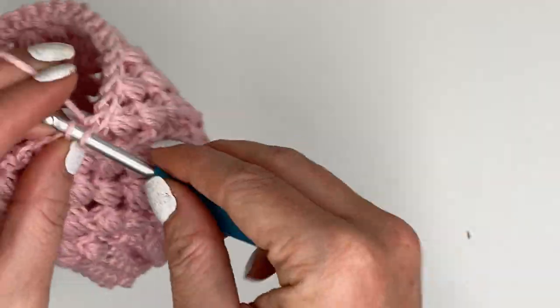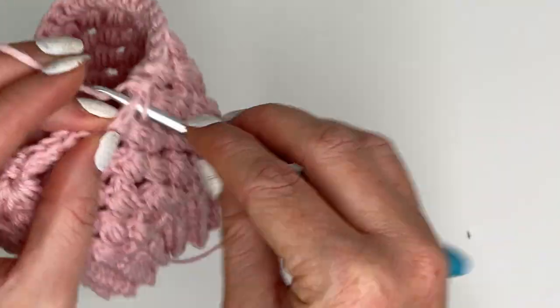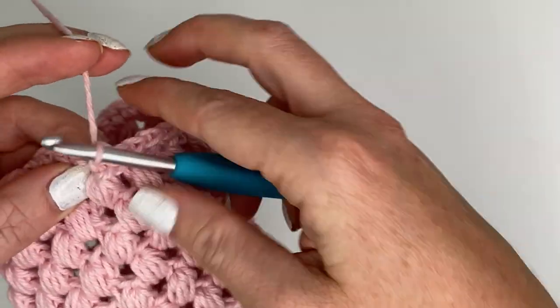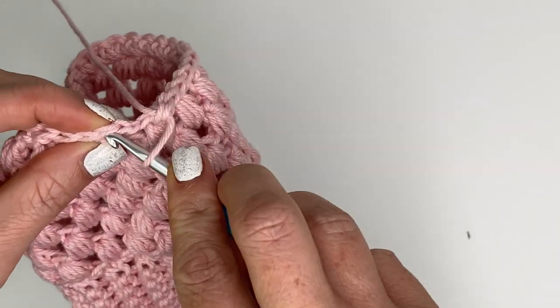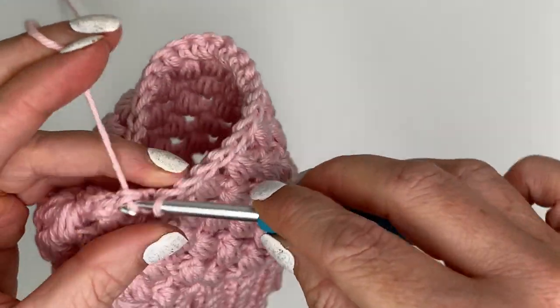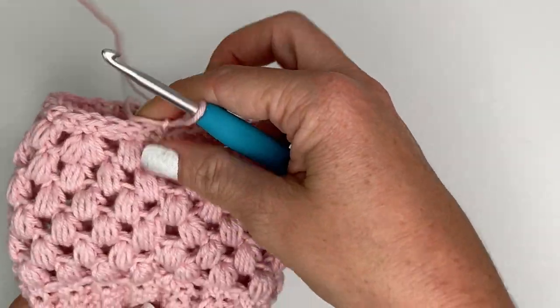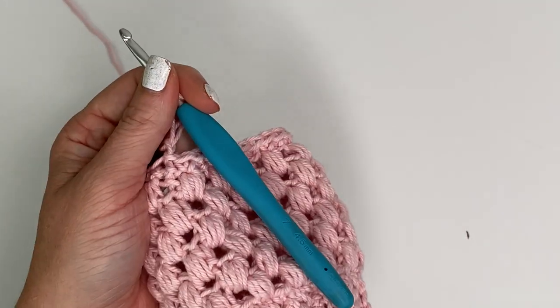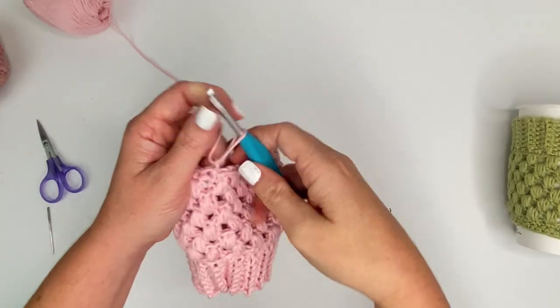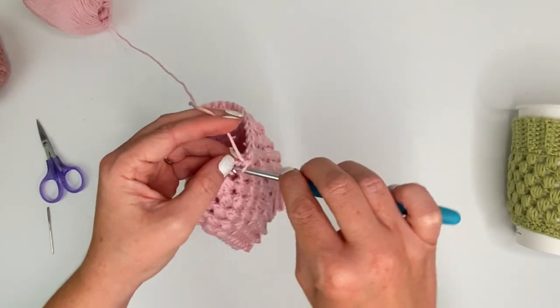We are almost back to the beginning - two more stitches. There we go. Now we're going to join into the top of our first single crochet and chain one. For the last row, which is row nine, we're just going to single crochet one time in each stitch all the way around again for a total of 30 single crochets.